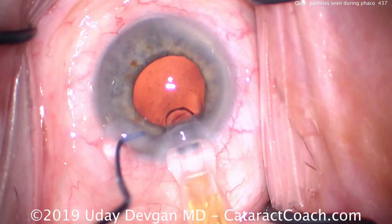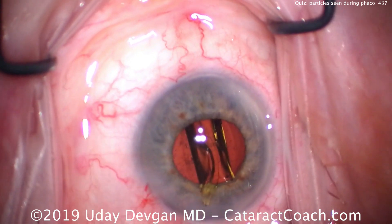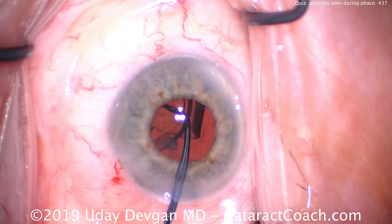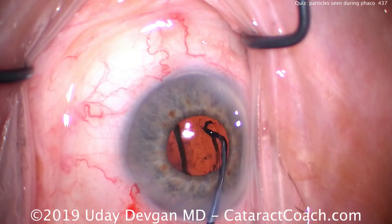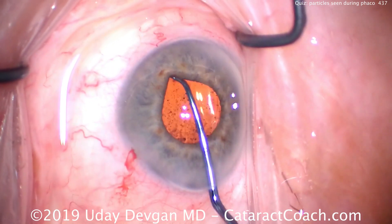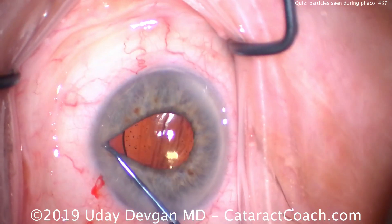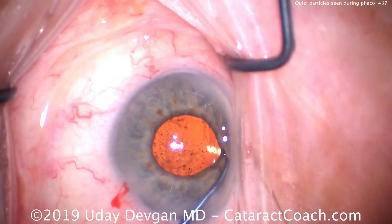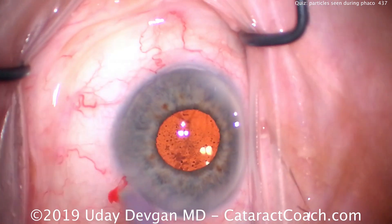Now here's the end of the case. The capsular bag is sort of filled with viscoelastic, and the IOL is going to go in the capsular bag. The phaco part went pretty routinely — we did a lot of chopping technique, broke up the cataract, emulsified it, and aspirated it down. As I put the lens in the eye, if you look here in the anterior vitreous, you see a lot of particulate matter. The posterior capsule is completely intact — there's no defect in the posterior capsule — but there is a defect at the zonules. We're going to look around and make sure there's no big chunks of cortex left, and it looks pretty clean in all quadrants. In this eye, we did put a capsular tension ring to help stabilize the capsule and to support the area that had missing zonules.